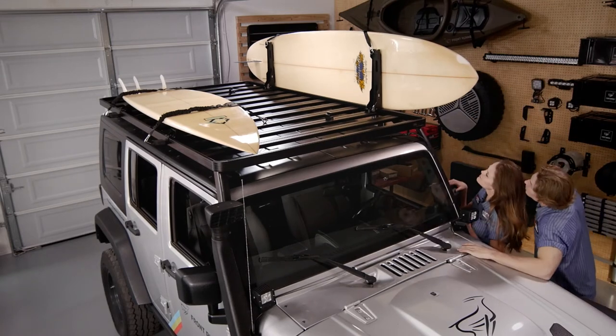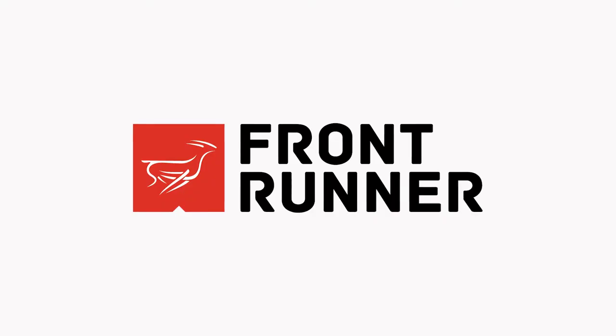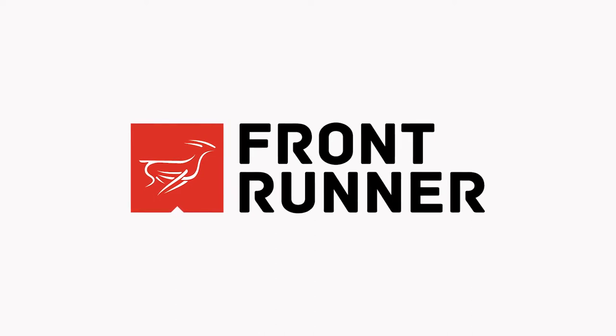And like many Frontrunner accessories, the vertical surfboard carrier isn't just for our roof racks — it works with our bed racks and trailer racks too. Just another rattle-free, off-road-tough storage solution from Frontrunner. You provide the adventure, we'll provide the gear.